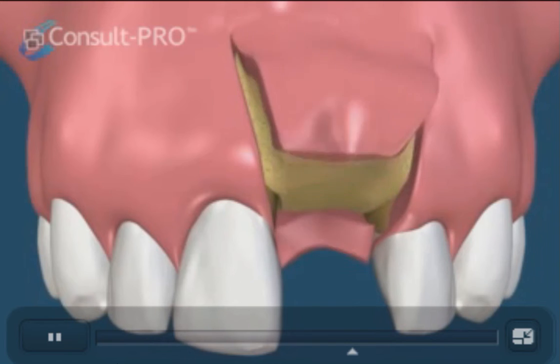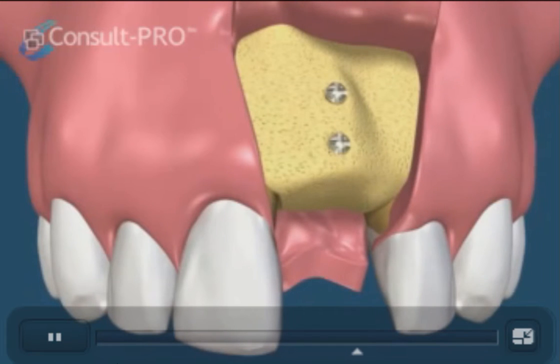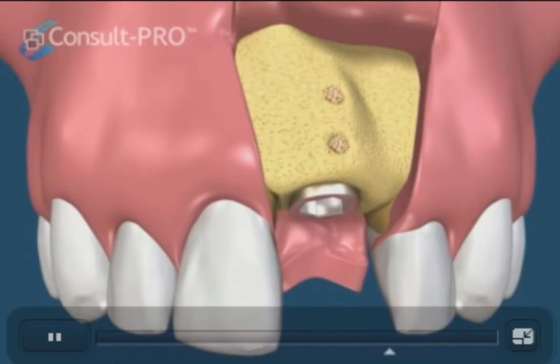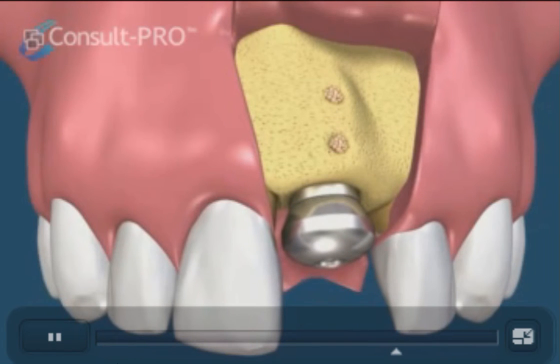At about five to seven months, the area is again exposed with the flap and the bone screws are removed. The access holes can be left or filled with bone particles. Now the bone can be prepared for implant fixture placement, and in this situation a single-stage type of implant placement is demonstrated.